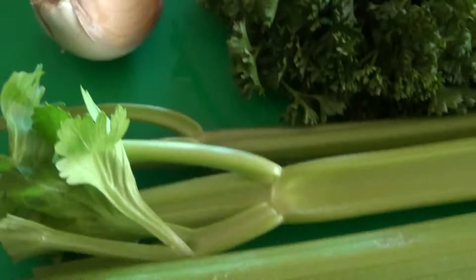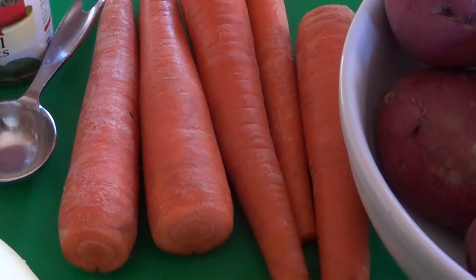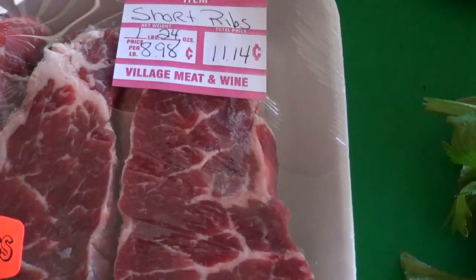There are three stalks of celery and a whole bunch of fresh parsley which I'm going to be adding to my bouquet garni. I have five carrots and a whole bunch of red potatoes which I'm going to be adding to my stew at the very end. I'm not going to bore you with all the slicing and dicing so I'll be back in a minute and we'll go on to the next step.